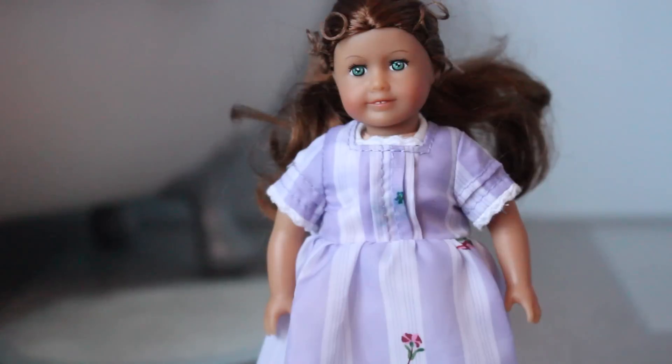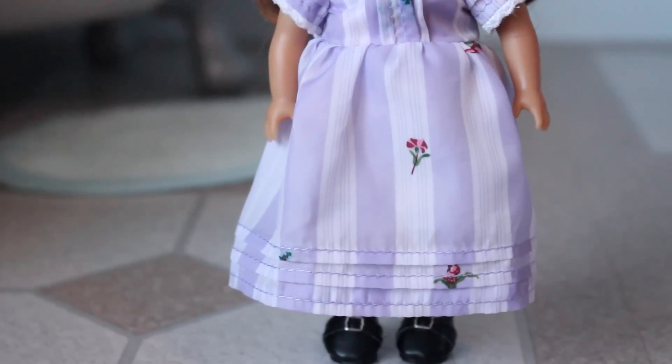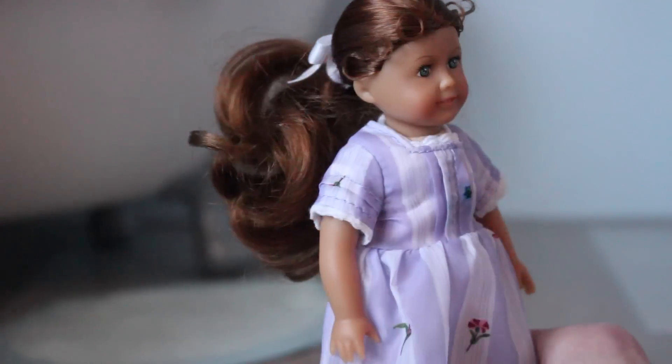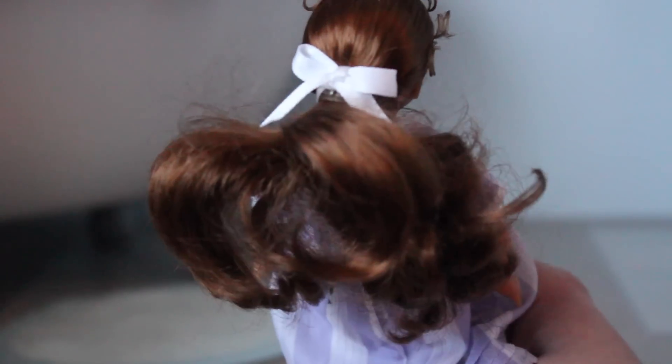I believe I got her at the American Girl place for full price, which I think at the time was like $24 or $22, and she's wearing her meet outfit. She has her adorable pin curls and her hair is in a messy ponytail with the bow.